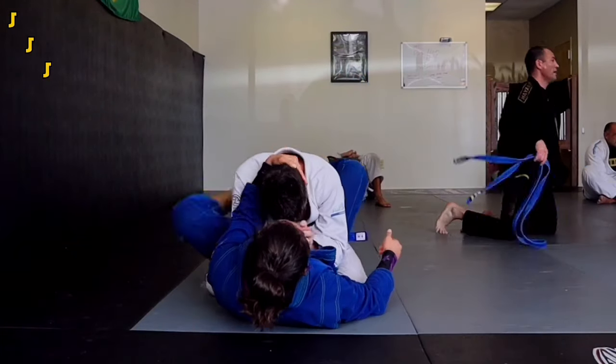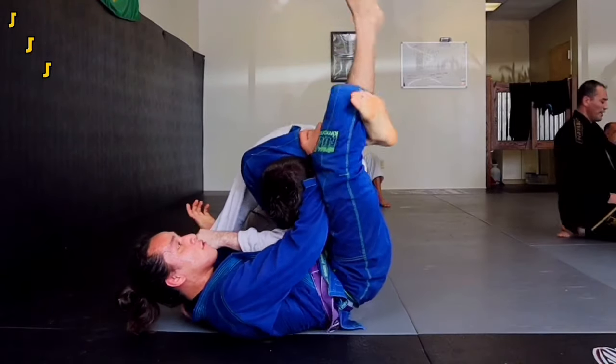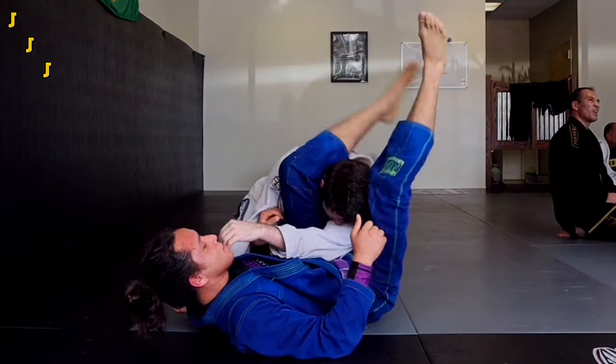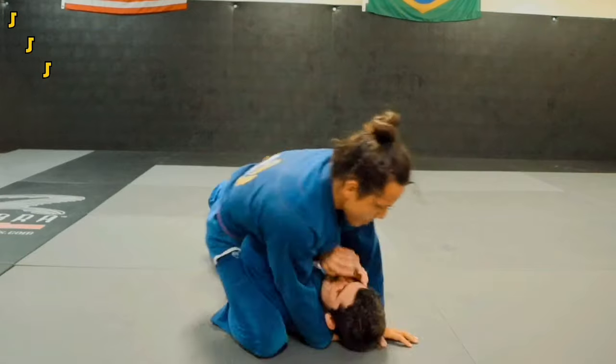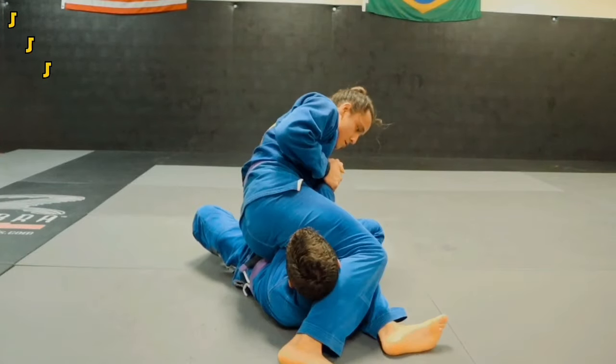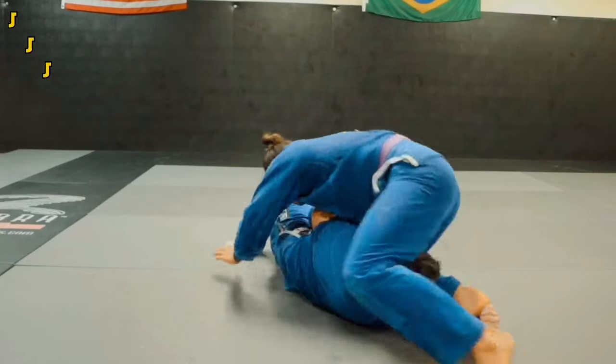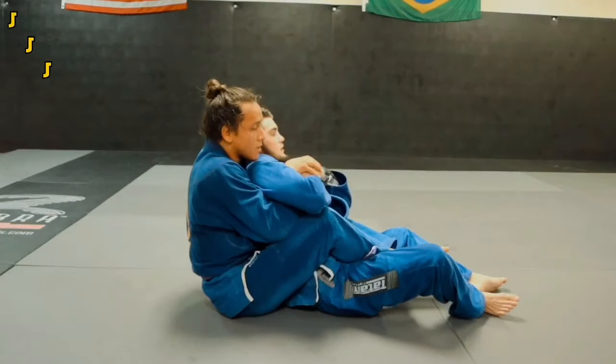If they pull their arm out as you step over, you can also transition to the triangle. Another thing the armbar has going for it is the fact that it's so versatile — you can also hit it from the mount, from side control, and from back control.